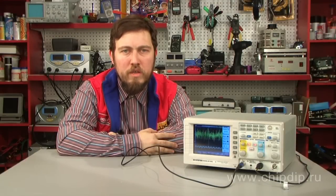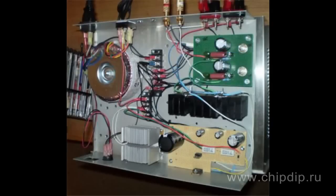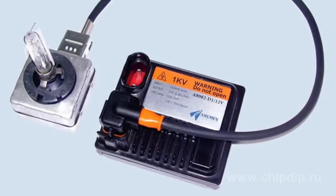Cockroft-Walton multipliers can produce voltage of just several volts to several megavolts. Cockroft-Walton generators are used in many technical fields like laser systems, high-voltage power supplies, X-ray systems, LCD backlighting, and traveling wave tube amplifiers.